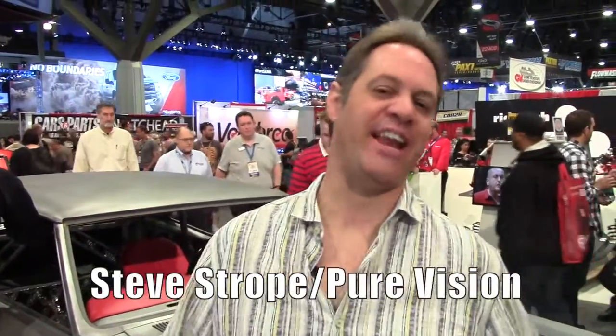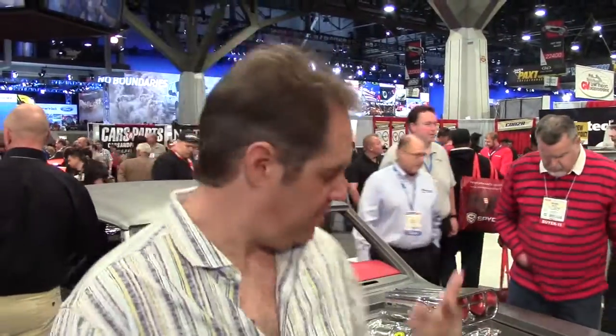Hey all, I'm Steve Stroop and we're standing here in the Dynamat booth at SEMA 2015 with a little pile that's actually mine. First time ever bringing a car that's mine, not a customer's, and that's really relieving. Mainly because the idea for this car has been in my head for going on 30 years.